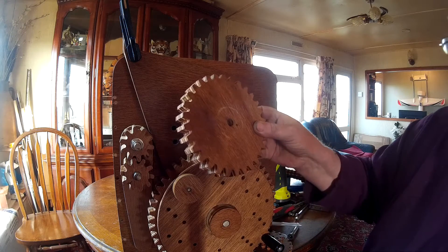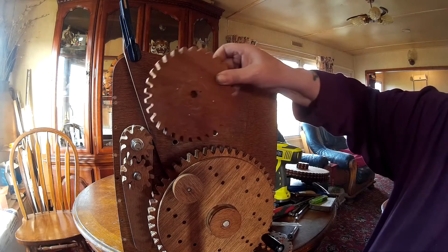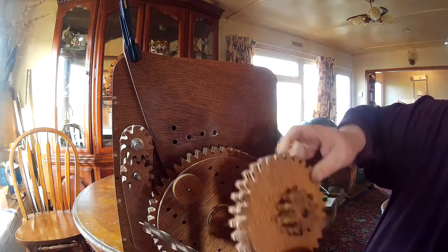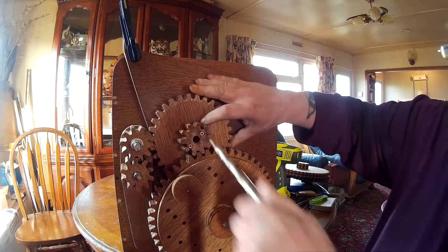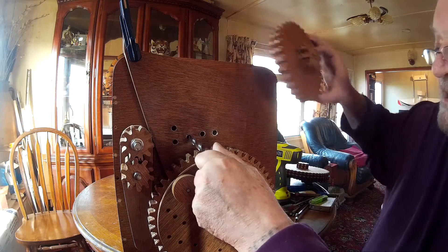And with your next size gear, you don't bother putting it on that way because it would still be the same one to five reduction as before. So you put it on the way it's intended to go, make sure it's meshed, and that would give you the position for this hole.